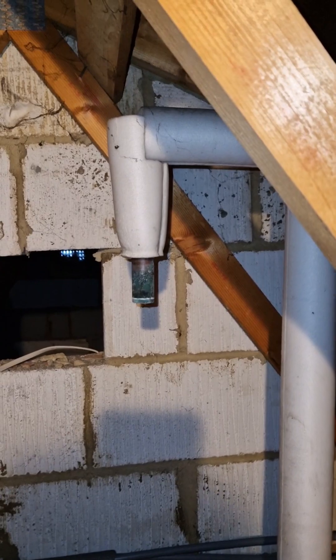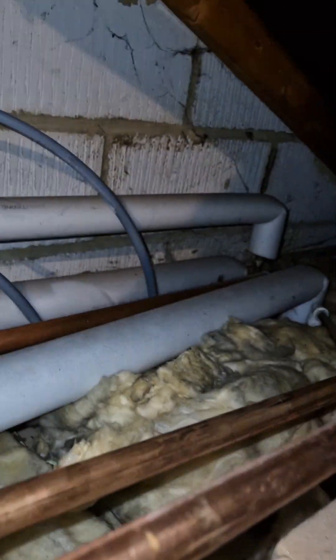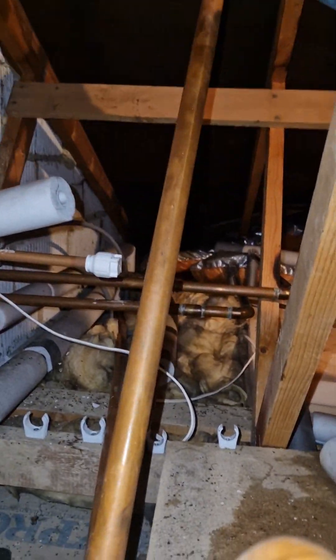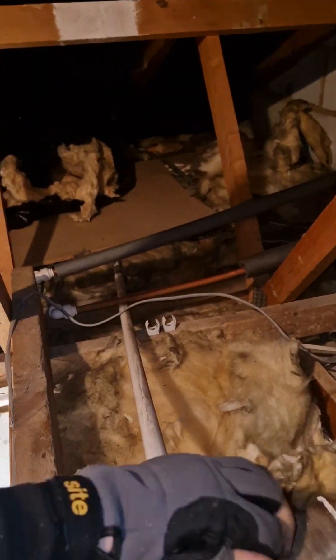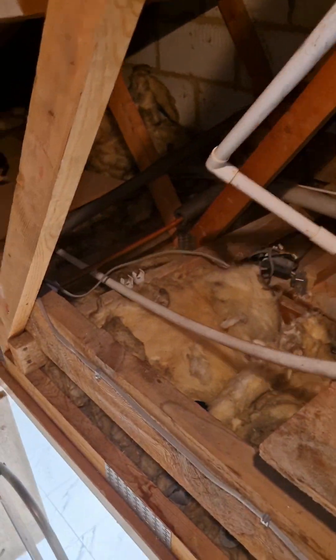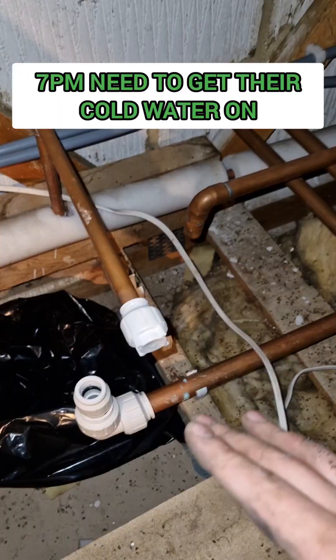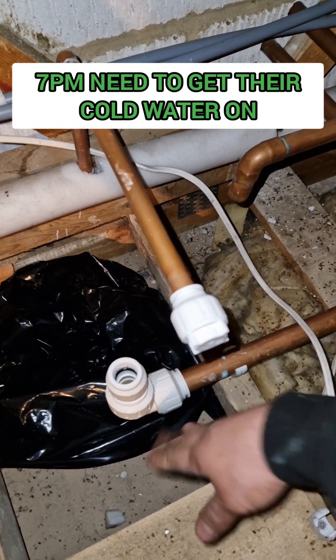We're going to move the vent pipe for the cold — move it to the back. There's not a lot of space, so I'm going to use push fits. It's accessible, but I don't want to solder around all of this.